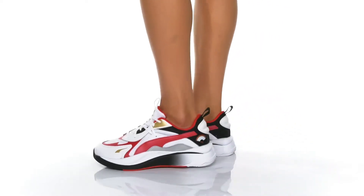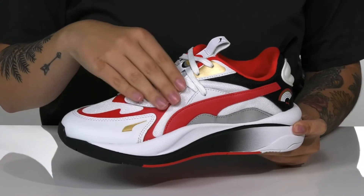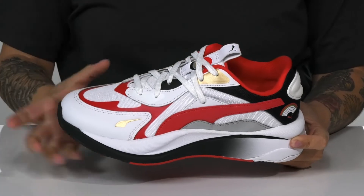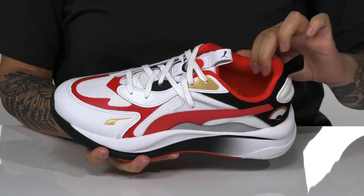Step up your style with these sweet sneakers by Puma. There is a colorful leather and textile upper. These have a traditional lace-up closure with two different pull tabs to help you slip them on. Inside is a soft textile lining with padding around the collar.